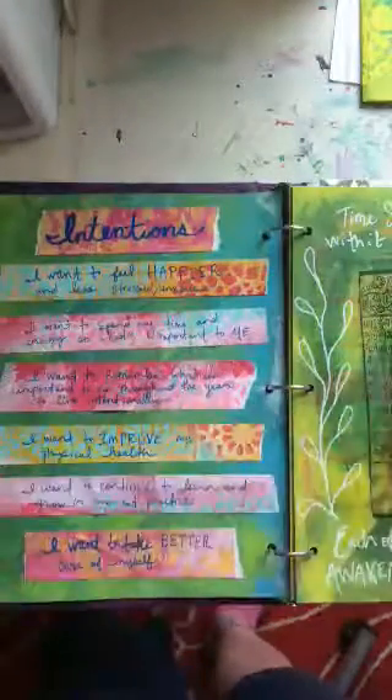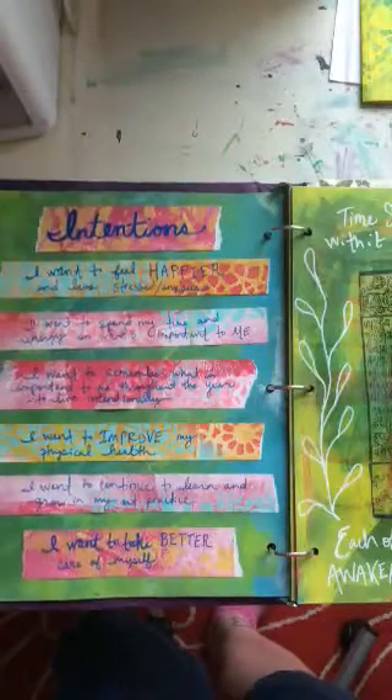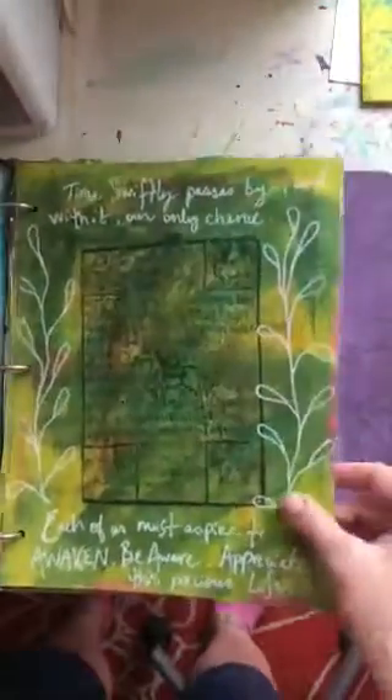There's a lot of personal information in the book so I won't read everything, but I've got intentions here. For example, one of them says 'I want to feel happier and less stressed and anxious.'